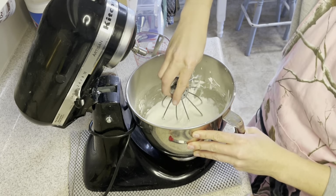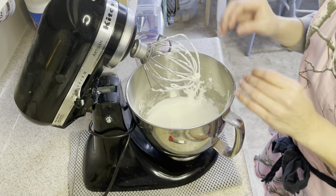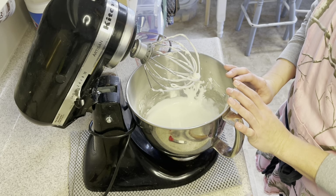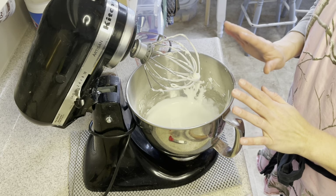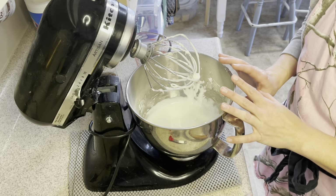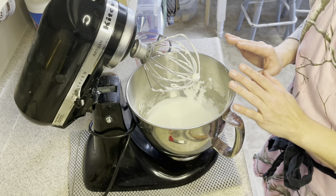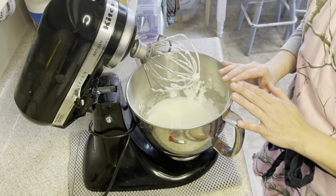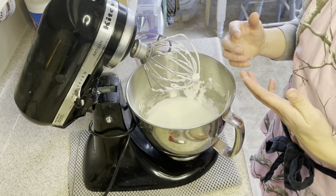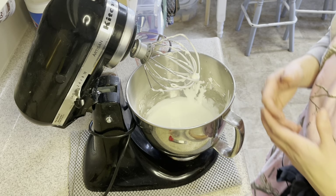Now we can get ready to color it. Just divide it out into your bowls and add your food coloring and mix it up nice. Then place it into your piping bags. Keep in mind that the icing colors will actually brighten overnight, so even though it might look lighter, it's going to show up a little bit darker on your cookie. If you're unsure about matching colors, put it in your icing bag, refrigerate overnight, then bring it to room temperature, knead it around — that will show you a more accurate color.